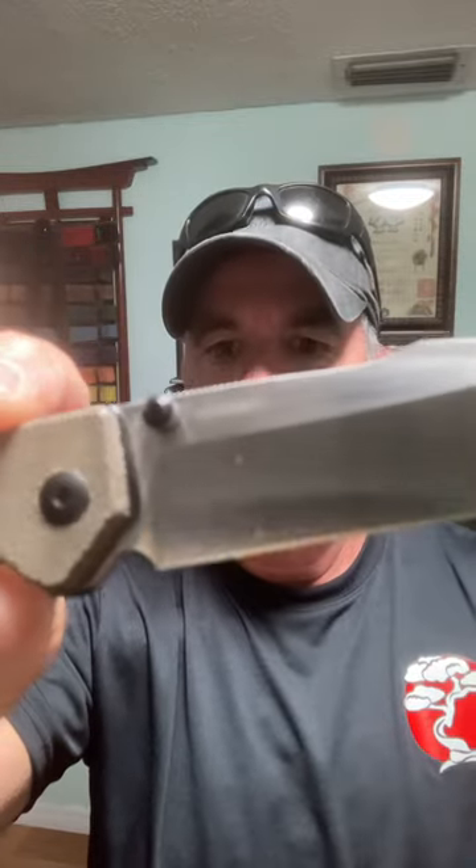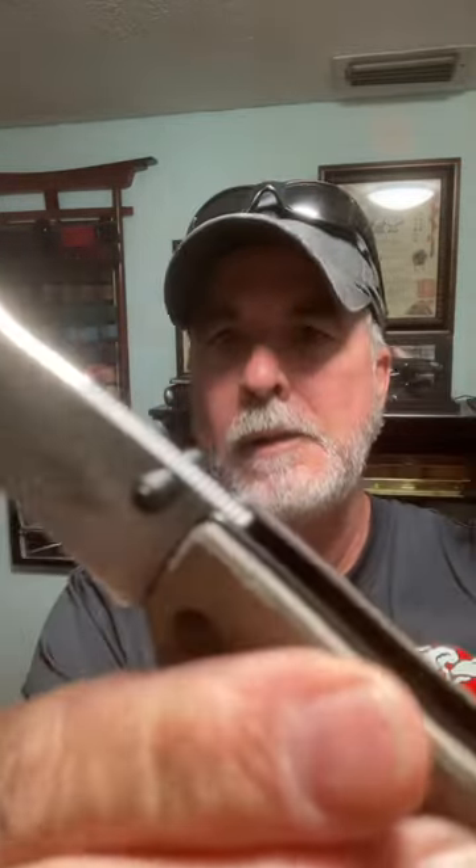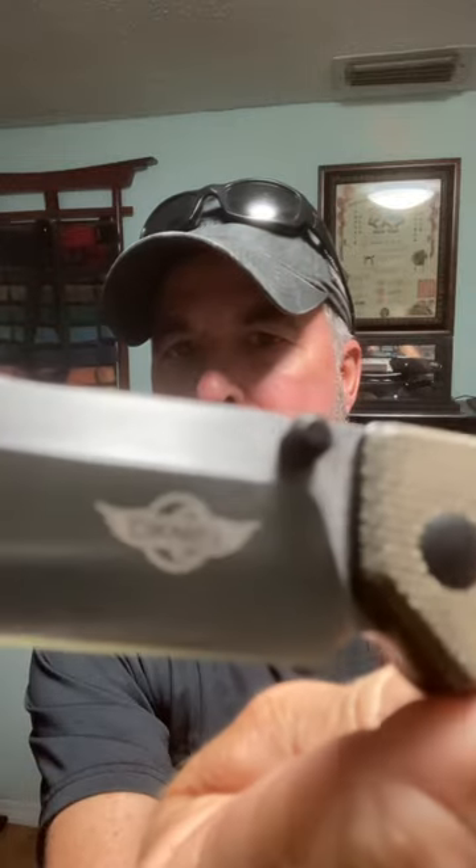That is a 154CM stainless steel blade with a satin finish. It's a harpoon shape.